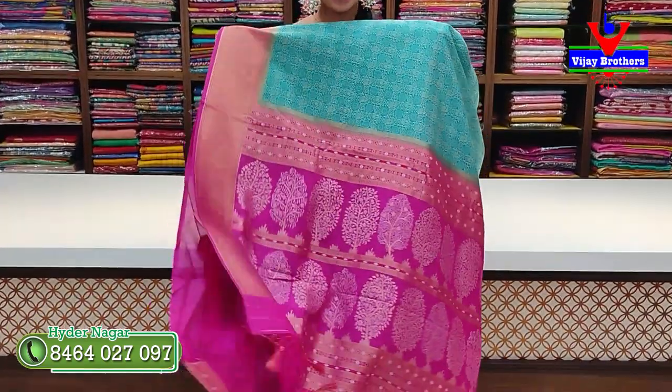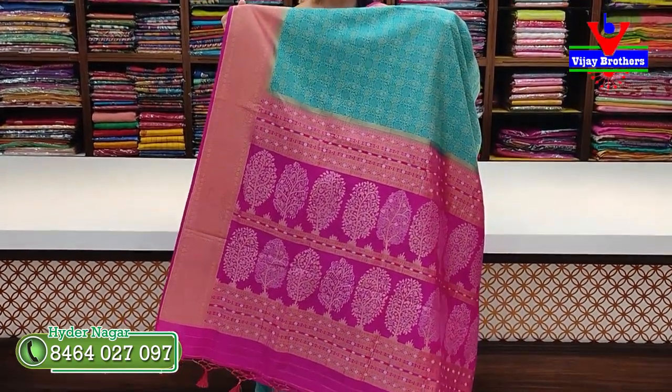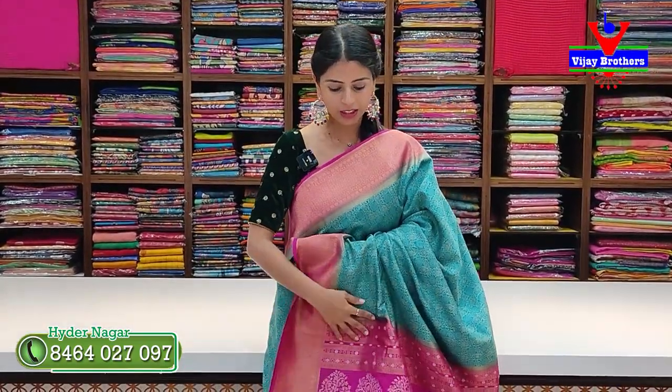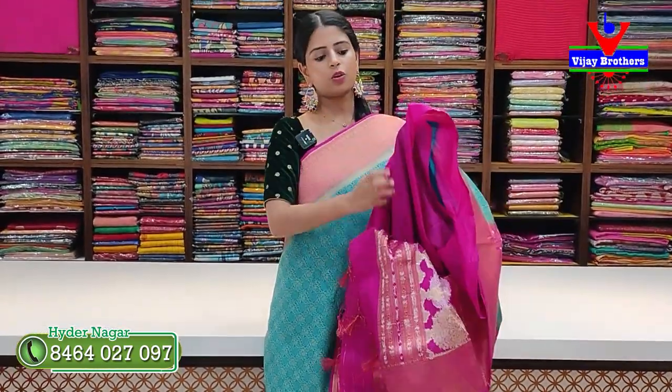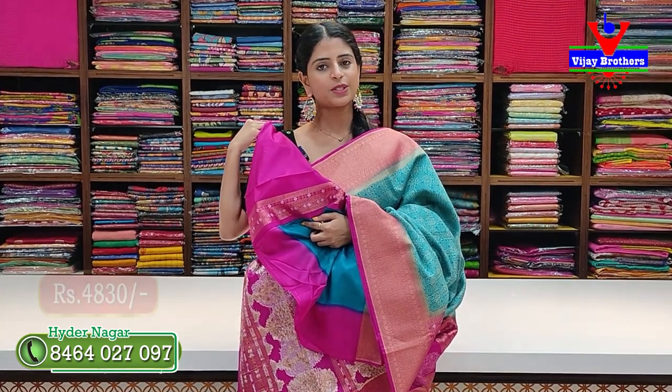The weaving is in contrast with the weaving pattern and the tassels are attached. It is a highlight of the single step. The blouse is in contrast with plain blouse in the same size. Price is ₹4,830. The colors are available in this design — it is a complete collection.